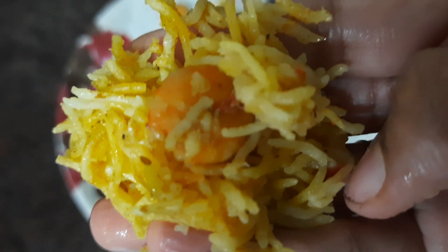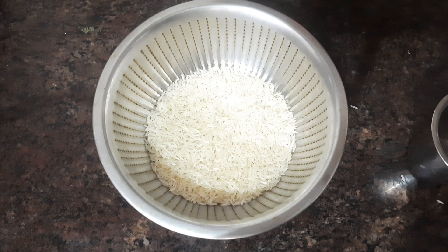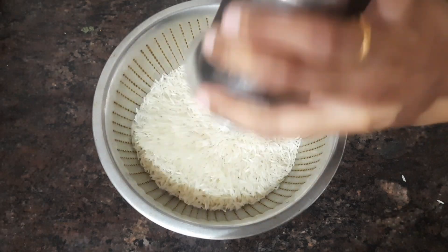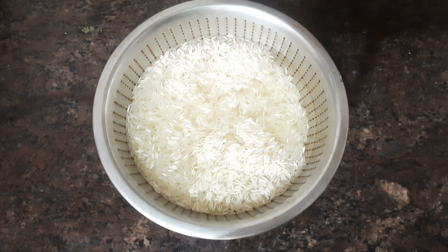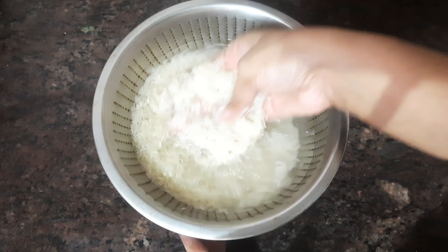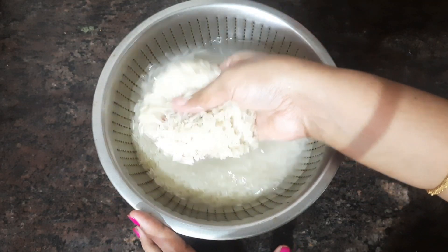If you want to follow these tips, you can add a lot of biryani. I will tell you about this. The first step is to add rice. If you want rice, you can add rice. That is the last step of rice — wash the rice.